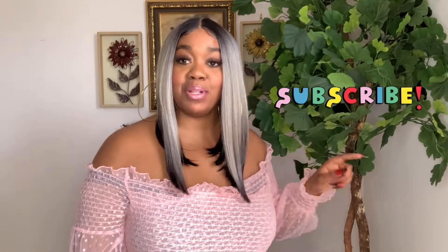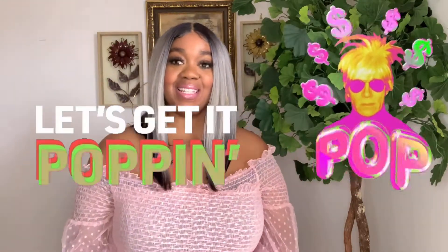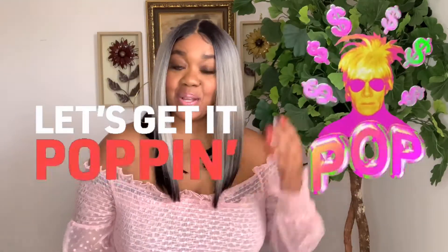Hey cuties, welcome back to my channel! I'm super excited today — I love this wig. I have a wig analysis on this salt and pepper gorgeous bob right here. This is a new one from Bobby Boss. If you're new to my channel, make sure you subscribe below. This is actually my first silverish gray unit I'm reviewing ever on my channel, so I'm very excited for this one.